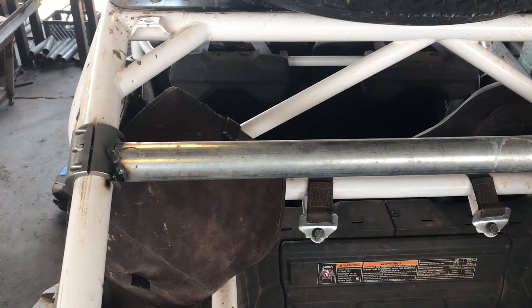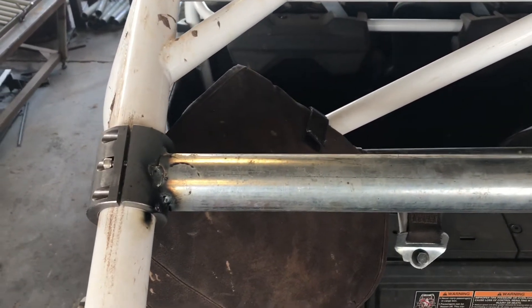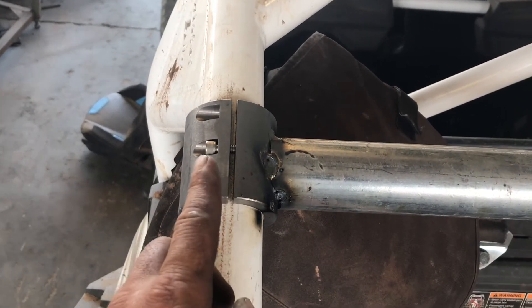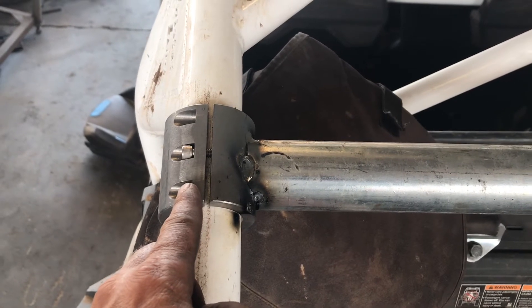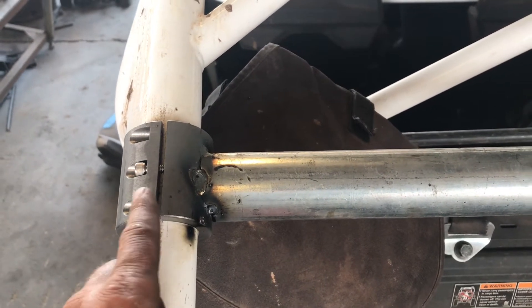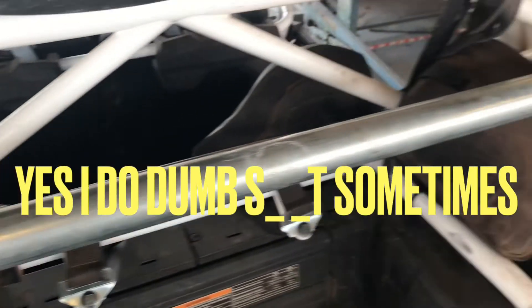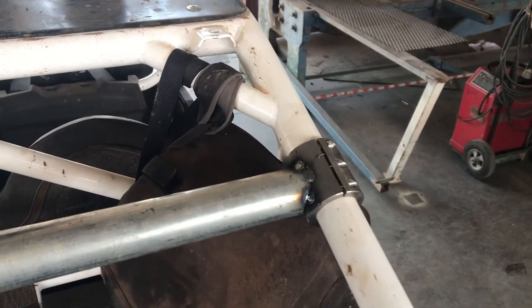As with all my videos, when I do something stupid I tell you about it too. In this case, my first attempt at making this rack had the bar going straight across instead of up with two 90s. That was working fine until I decided to take it off to get it powder coated — and I could not get it out from between the two roll cage bars. I thought I could wedge it out for some reason.